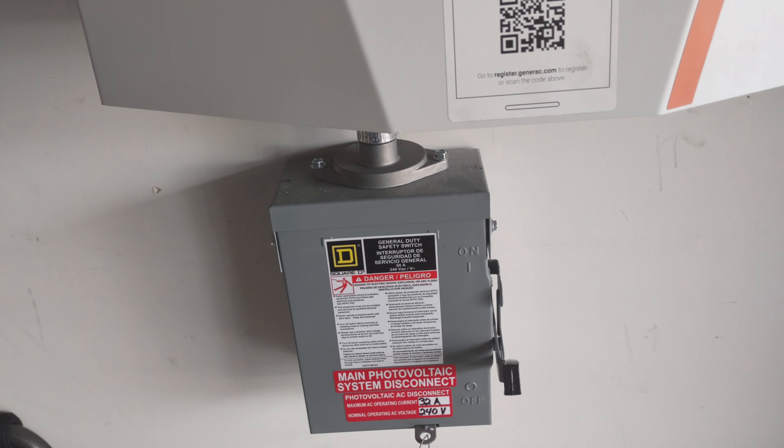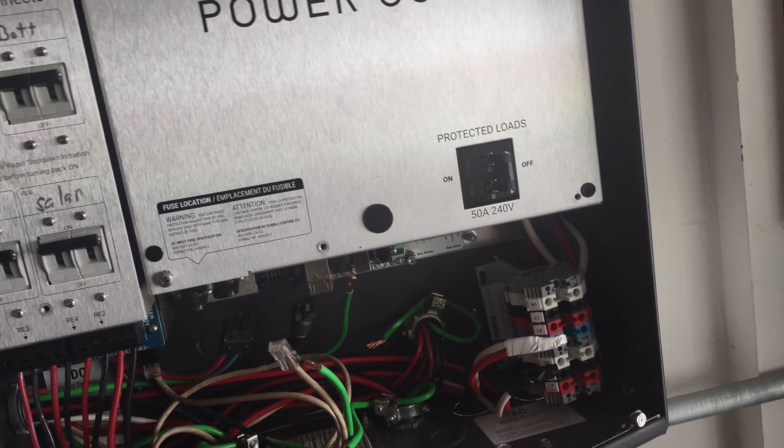We've got our lockout and tagout done. We want to go ahead and check and make sure we don't have any power going through the inverter.